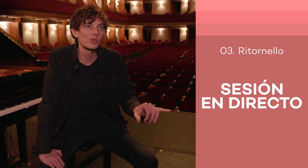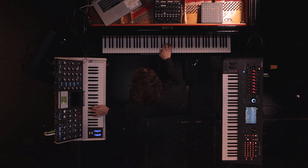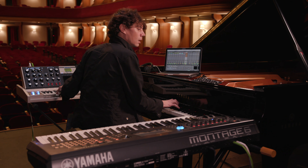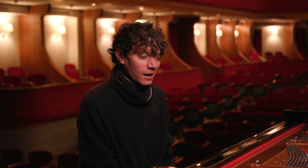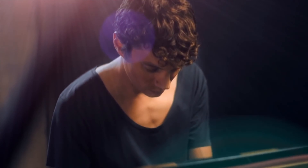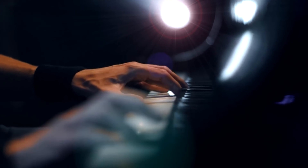And we combine those two with my dream setup here on stage. I just can't imagine a world without pianos. Music is the present. Music is the future.